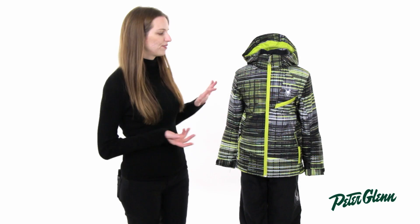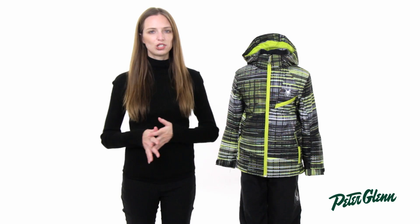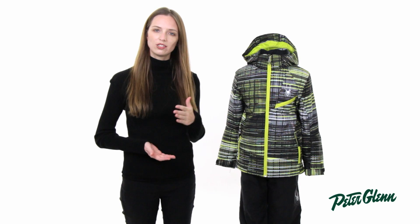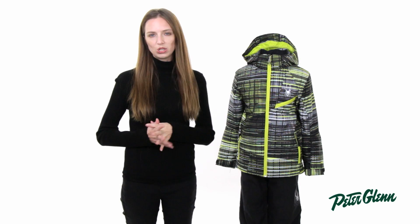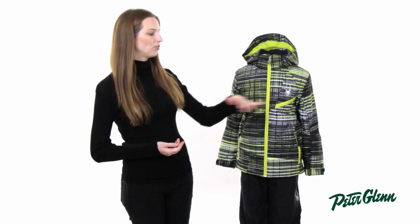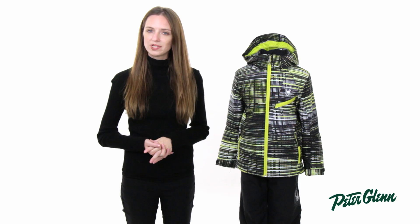Everyone always asks about sizing for kids' jackets, and it's kind of tough because every child's different. The numbered sizing is supposed to correspond to the child's age, and it's a pretty good rough guide of where to start. However, the best idea is to take some basic measurements, like around the chest, and compare that to the size chart on our website.